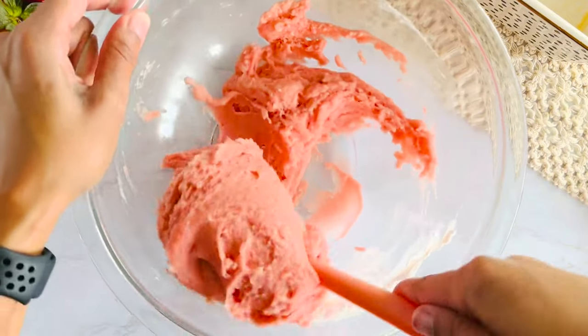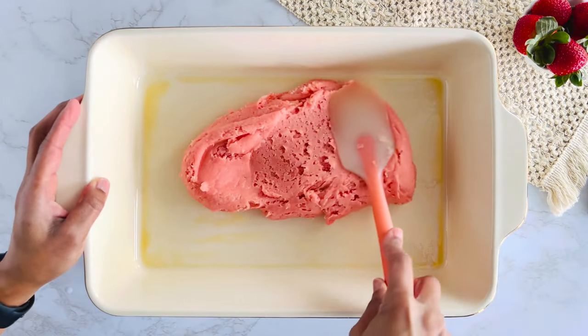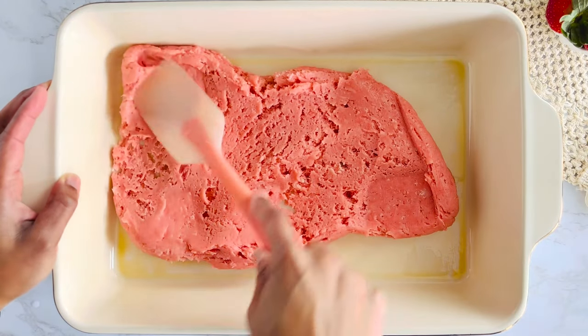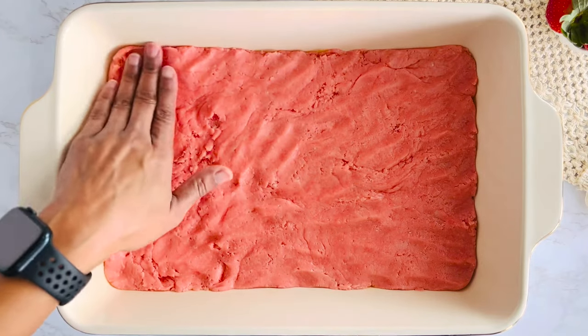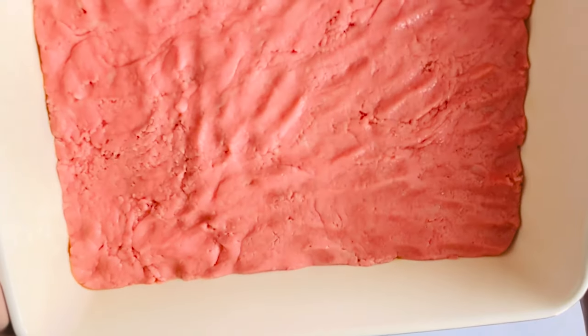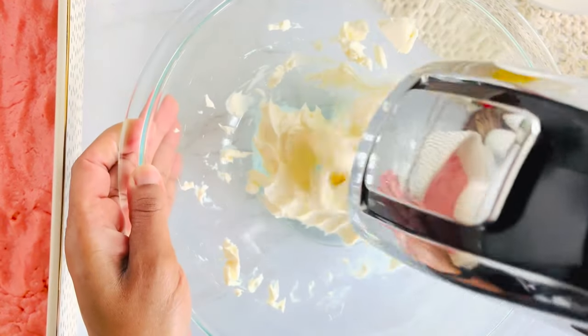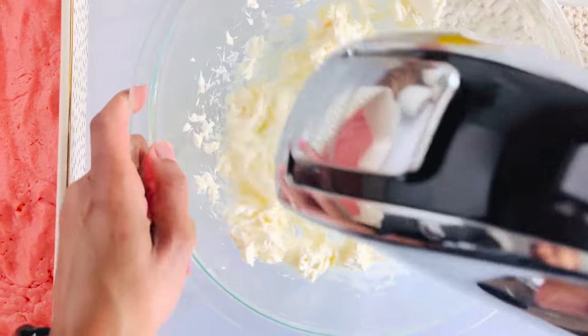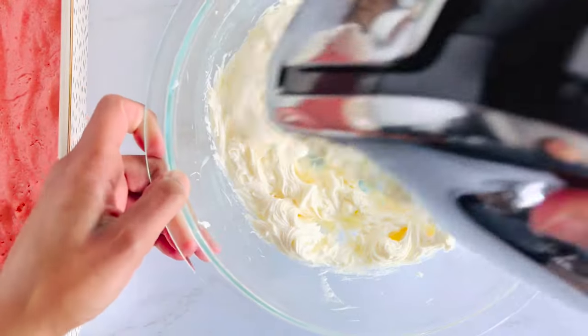I've sprayed a 9 by 13 inch baking pan with cooking spray before pressing the dough into the bottom. You can use a silicone spatula or your hands for this step, or both. Now we're going to set this aside so we can start on our cheesecake layer. In a separate bowl, use an electric hand mixer to beat softened cream cheese until smooth — I beat on medium for about two minutes.